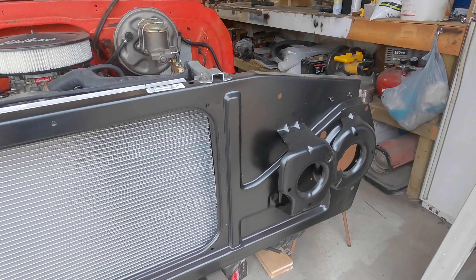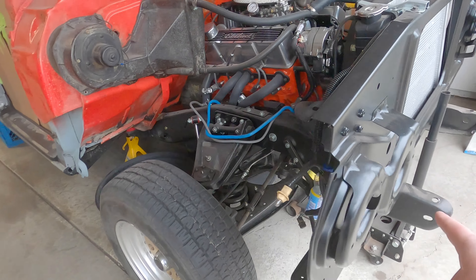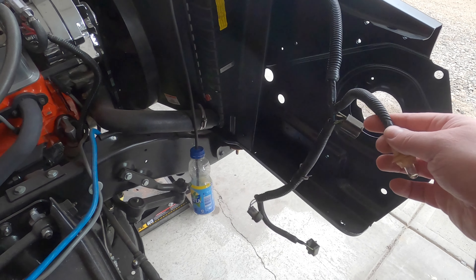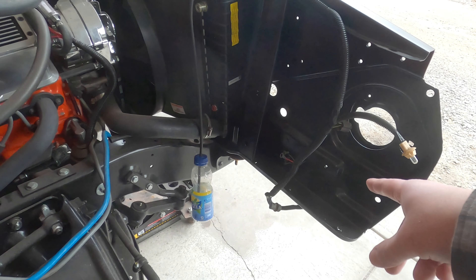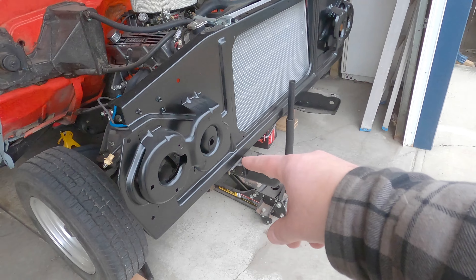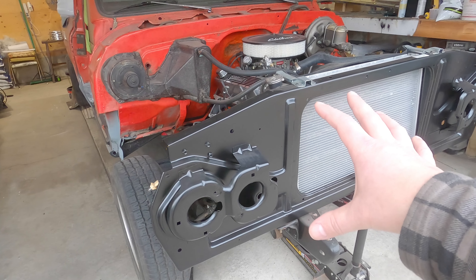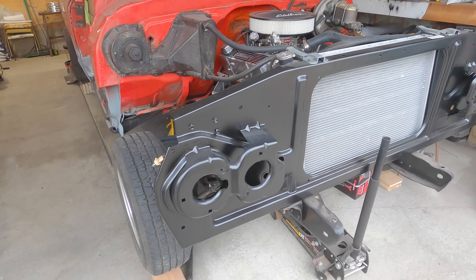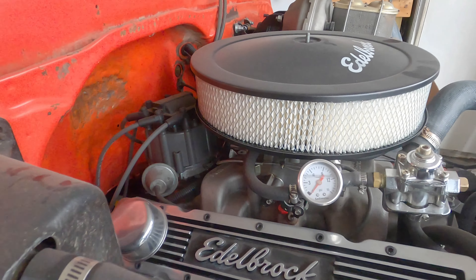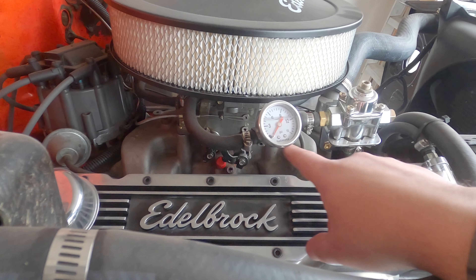One of the biggest updates is we got a brand new rad support and got that all installed. There are no headlight buckets yet, we haven't finalized the wiring, battery tray's not in, but the rad is in and bolted down and the rad support is bolted down. We got lots of new parts, freshly powder coated, which I'll show you very shortly.